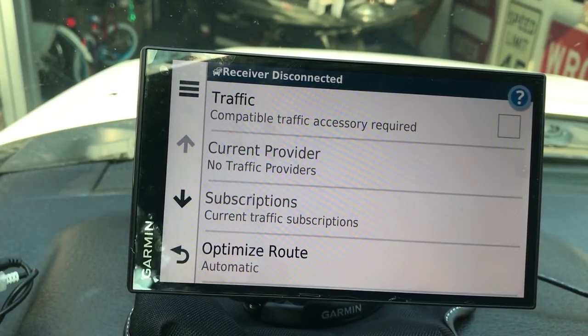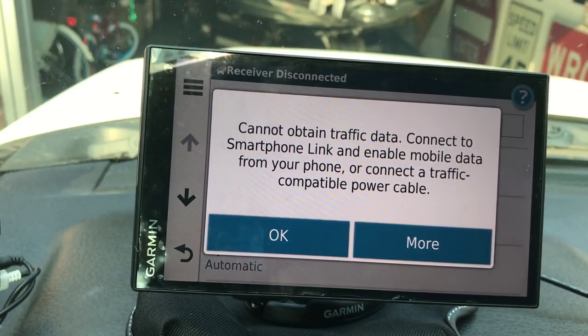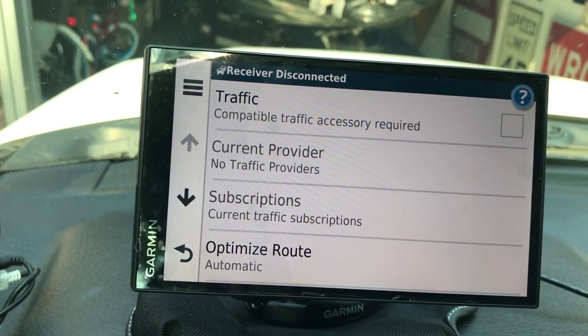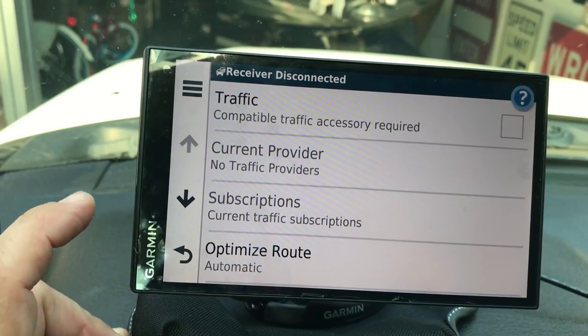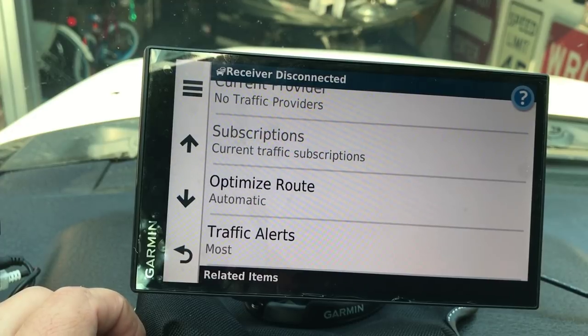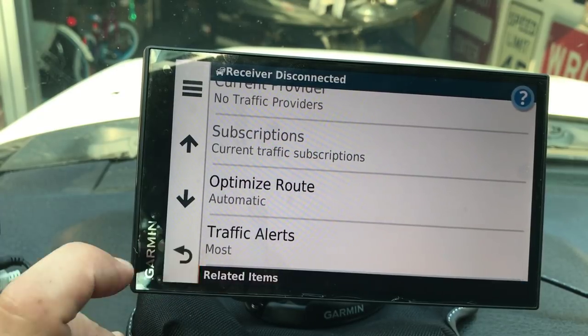For Traffic Mode to work, you need to have the Garmin app open on your phone. With the app open it will do live updates on traffic - letting you know about slow traffic, accidents, construction, whatever may be ahead. It says Subscriptions - I believe it's a one-time five dollar fee but it could be five dollars a month. I'll try to find out and put a note here. I have Optimize Route set to Automatic and Traffic Alerts turned on so it just lets me know what's going on in front of me.